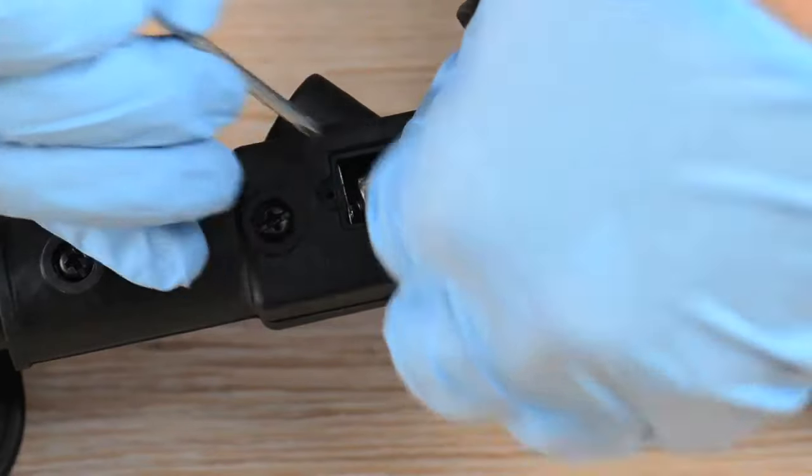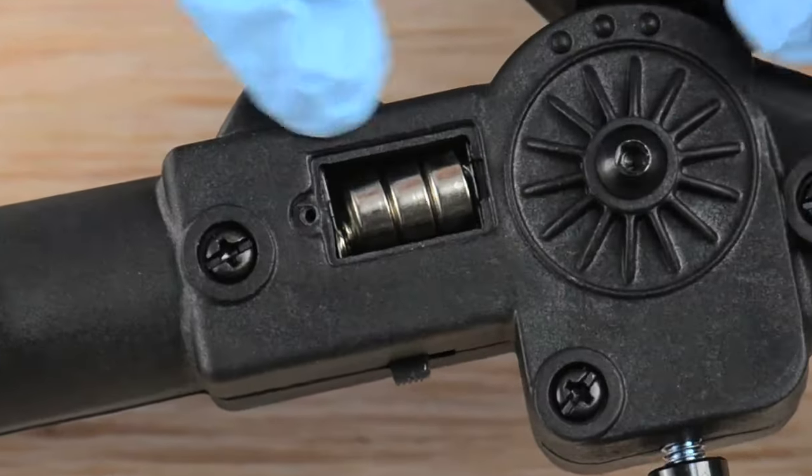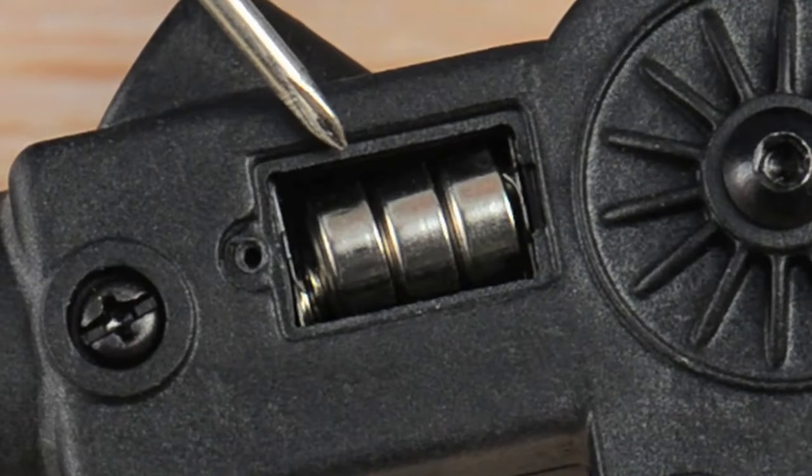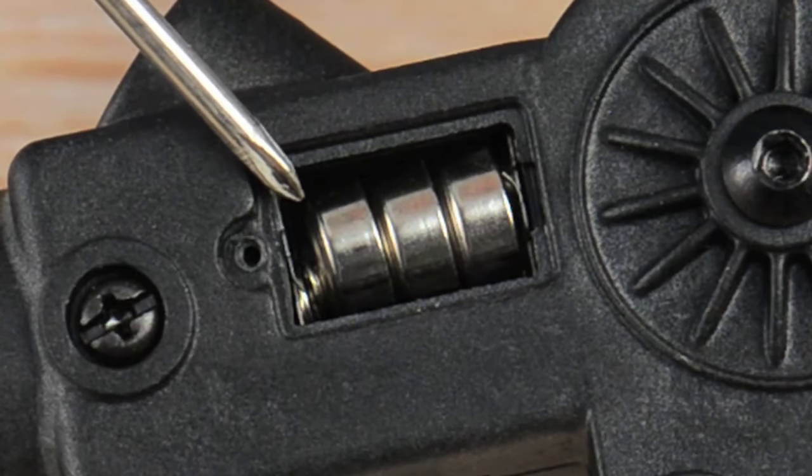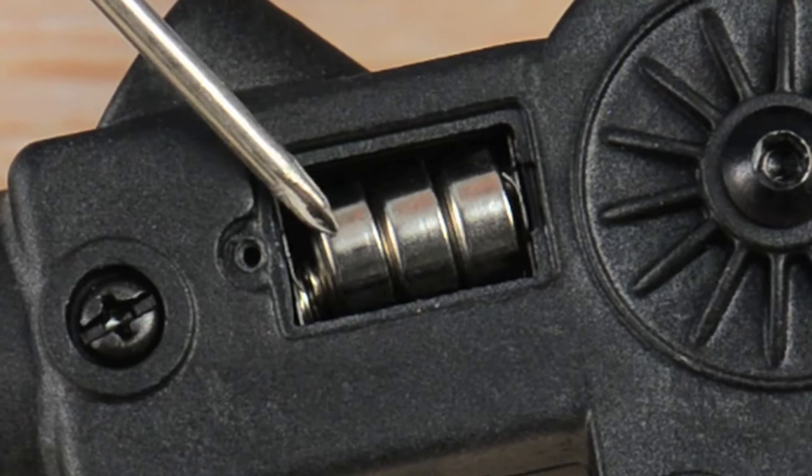Place the new fresh batteries in the compartment, making sure that the positive pole is downward toward the crutch and making good contact with the little spring. The negative pole must be upward and making contact.